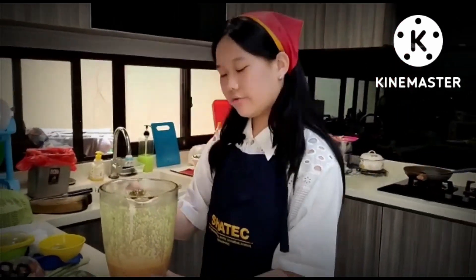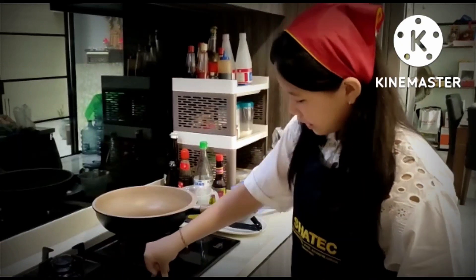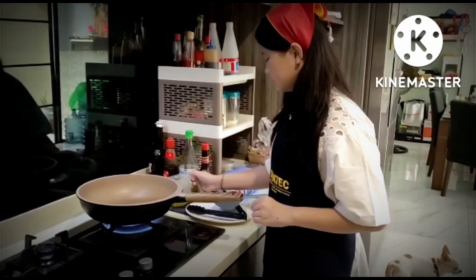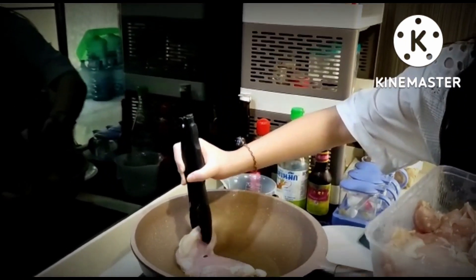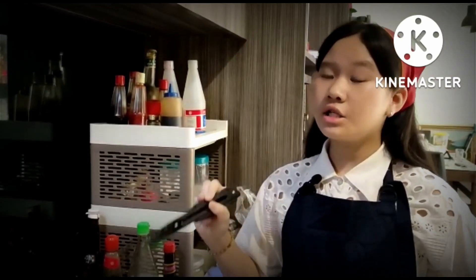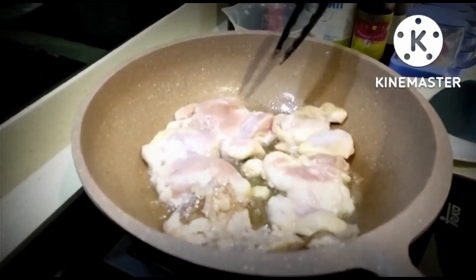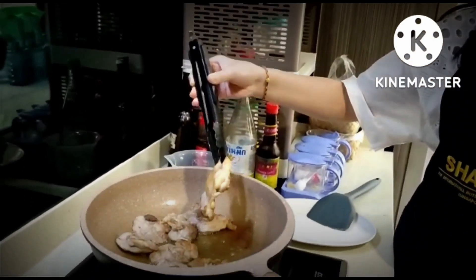Now we're going to blend them all together. The consistency of the ingredients should be like this. Now we're going to put the oil in the pan. Let's fry the chicken. Wait until one side is golden brown, then turn the chicken upside down. After both sides of the chicken are golden brown, let's turn the chicken.